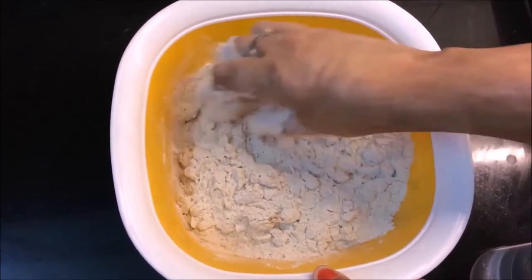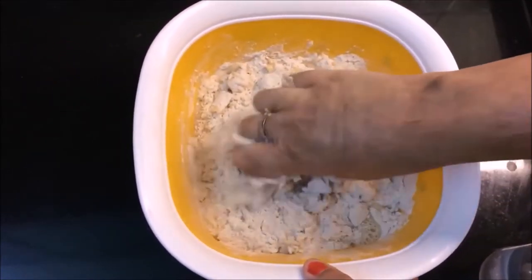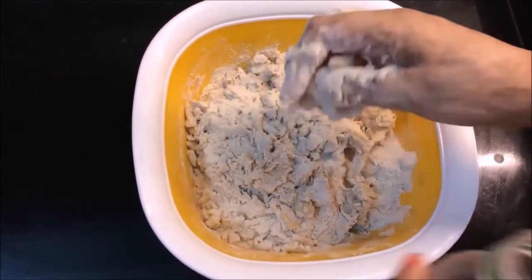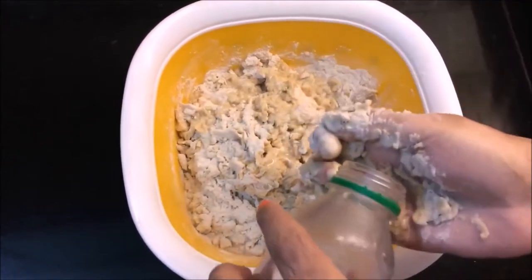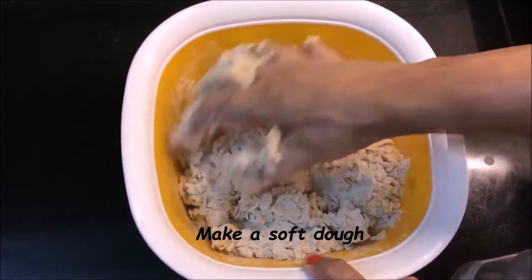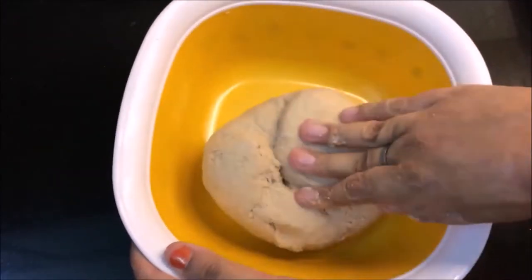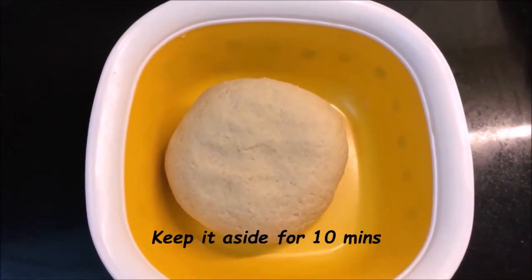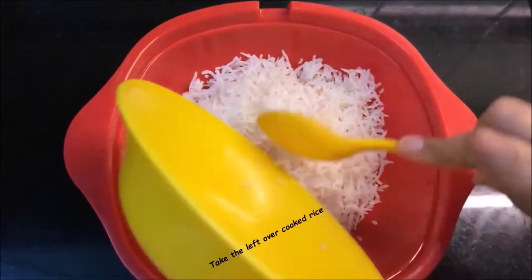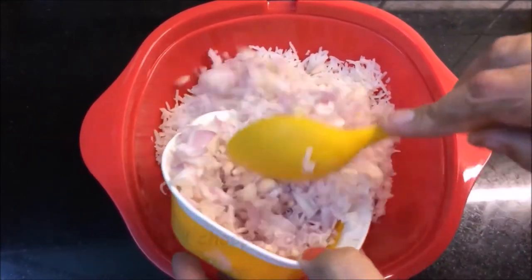The paratha will be a little soft. Add a little water and knead it into a soft aata. See, this is a soft aata. Here I have 2 chambas of dough ready.